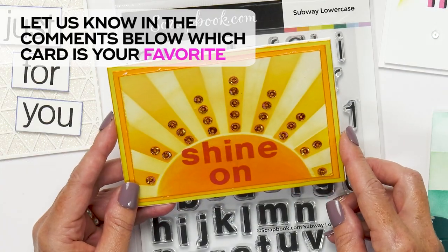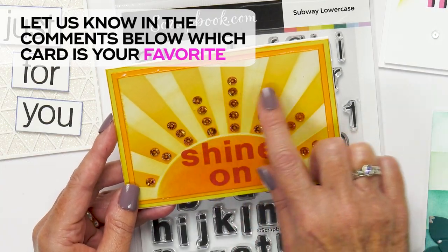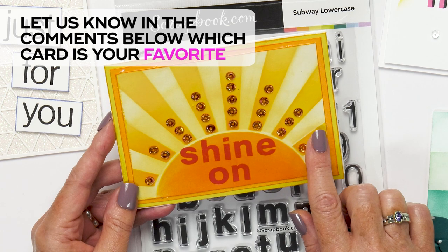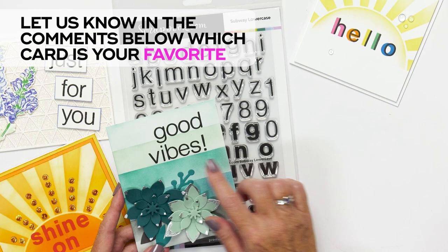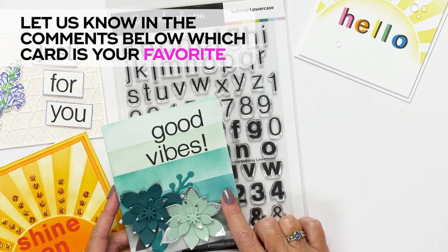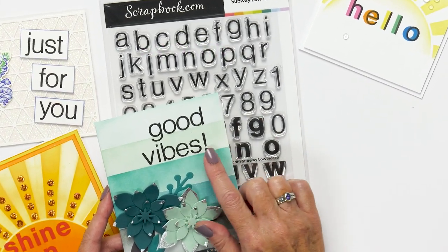In this fun card, the card maker has used the Sunny Day Stencil to create a beautiful background and used the Bold Stamp Set to create the wording. This pretty card has ink blending in the background and used the stamp set to spell out 'good vibes.'